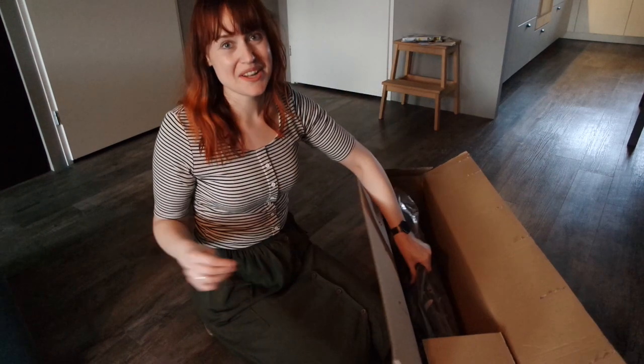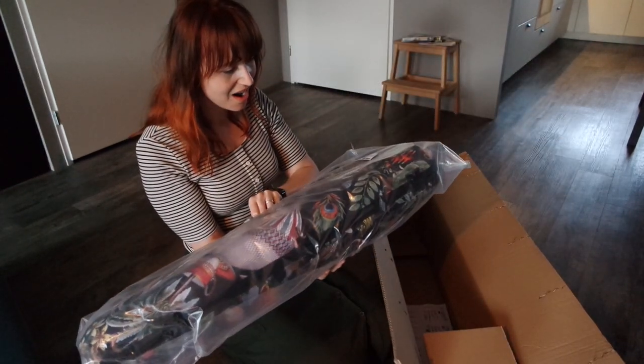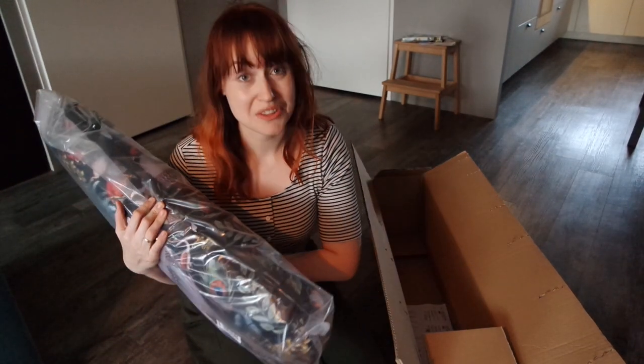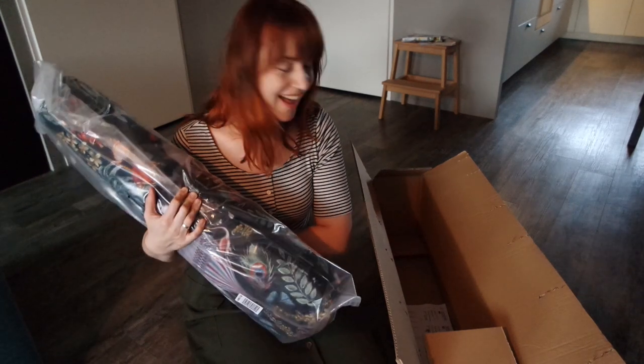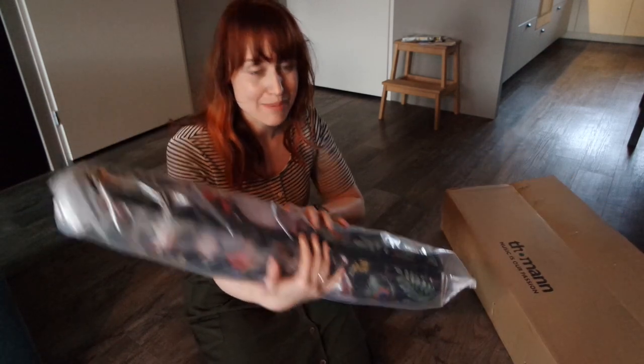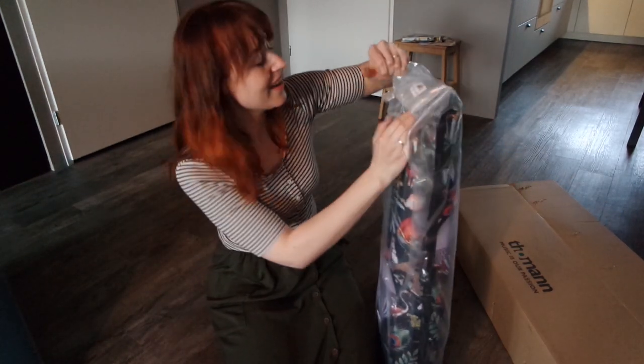Oh, I can see it already — oh, it's so cute! It is an Alice in Wonderland themed violin case and I think it's so cool. Okay, let's unwrap it. I saw this one and I thought, wow.